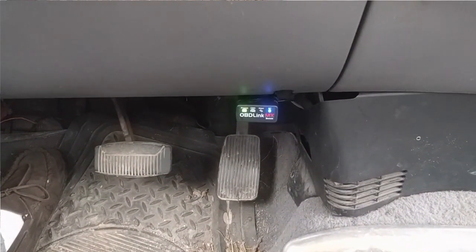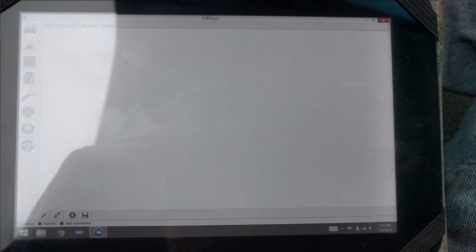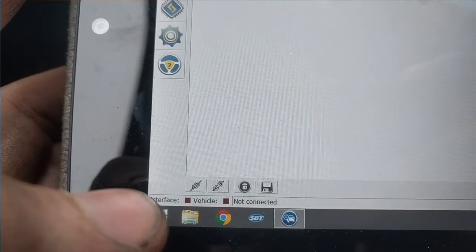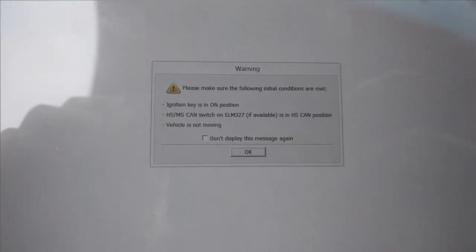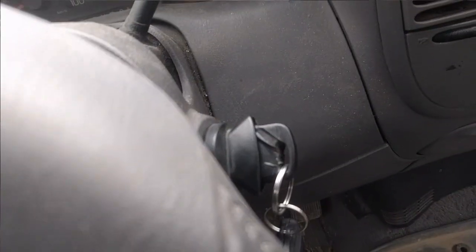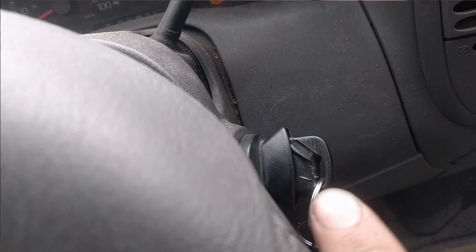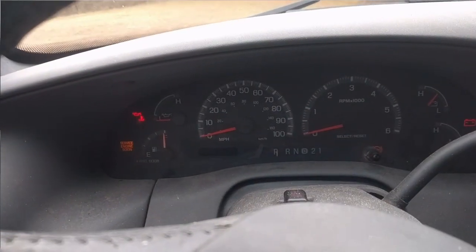We have our OBD-Link MX connected to our tablet, which is an x86 tablet with Bluetooth. We haven't connected to the vehicle yet. When Forscan opens up, you'll connect your Bluetooth device just like anything else, and make sure the ignition key is in the ON position — which it is. You can see why I'm reprogramming new keys because my key is covered in electrical tape because it's coming apart.